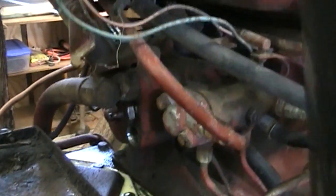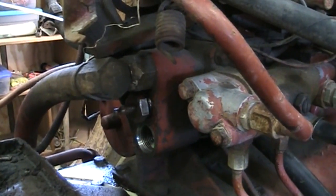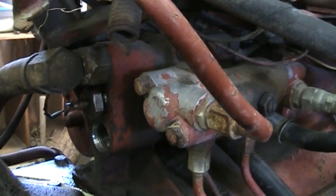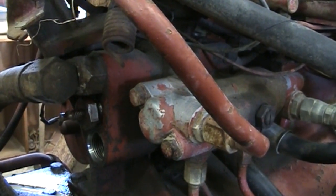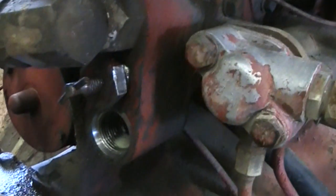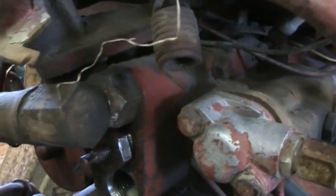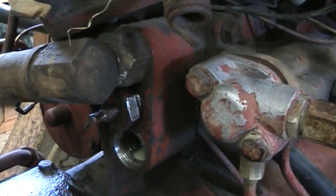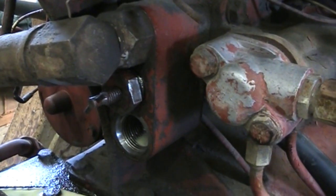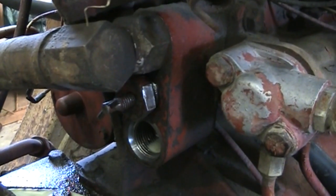I've got the flow divider adjustment valve put back in there — it was a beast to get in with that heavy spring, but I got it started and now I need to tighten it. The top is the supply and the bottom goes to the remotes in the back that operate my bucket. I'm hopeful I've unplugged something. There's a lot of moisture in my hydraulic fluid and brown sludge in the bottom of that flow going to the remote and auxiliary valve — there shouldn't be any crud in there, so I'm hoping it's fixed.